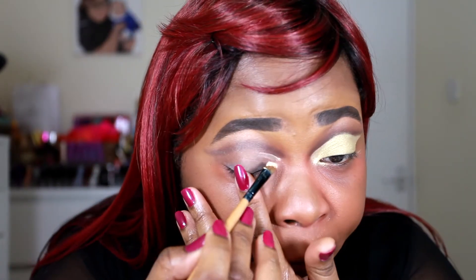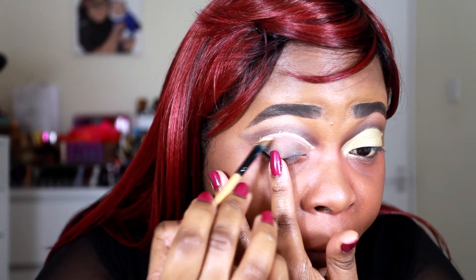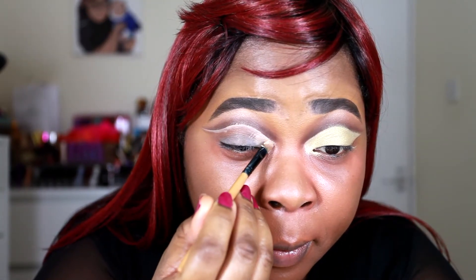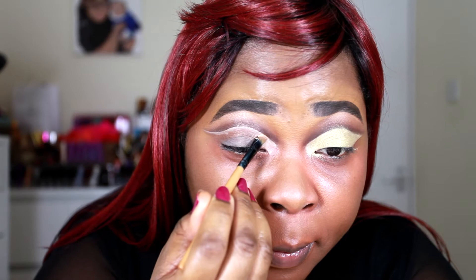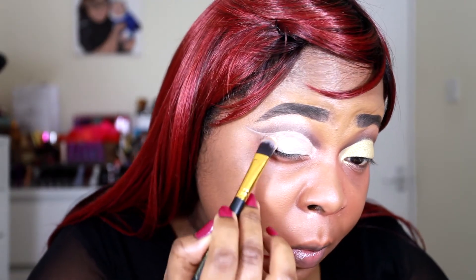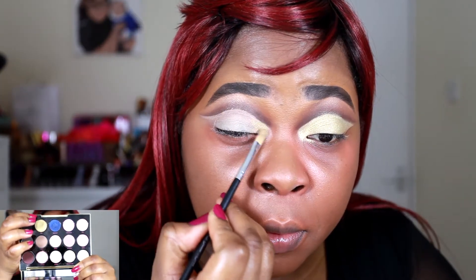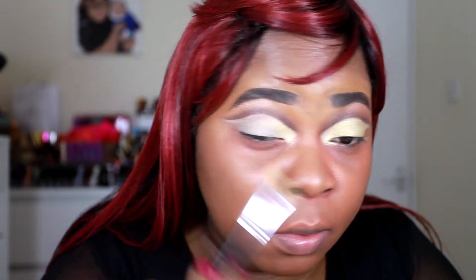Then I'm going in with the MAC Cosmetics Soft Ochre paint pot, using that to clean up the crease and make it neater, and also to apply some product on my lid to make the eyeshadow pop. You just want to blend that in and make it as consistent as possible, because it can get a bit sticky on the lid. Then I'm going in with this gorgeous bold color in 1987 — it's so, so pretty.